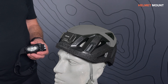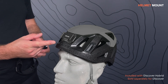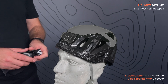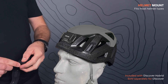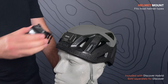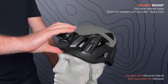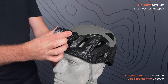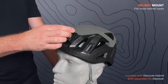Use the helmet mount to attach the headlamp to a helmet. The mount comes with pre-mounted adhesive tape on the back and fits most helmet types. First, you need to detach the headband from the front bracket. Then you just slide the front bracket into the helmet mount — make sure to click it in properly. To detach, slide the lamp upwards and out of the bracket.